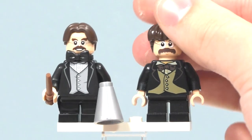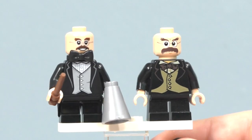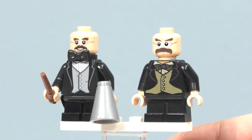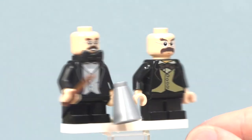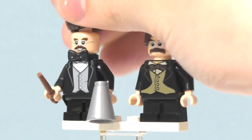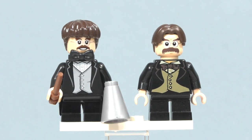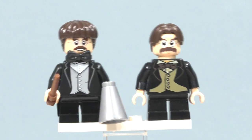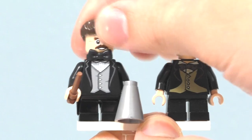Looking at their facial expressions, which are totally different — I definitely prefer the 2018 version's facial expression over the 2010 version's. Neither of them has a double-sided head. Switching their hair pieces, I think the 2018 version still looks good with the older hair piece, but the newer hair piece is definitely what sells this minifigure and makes it worth it.